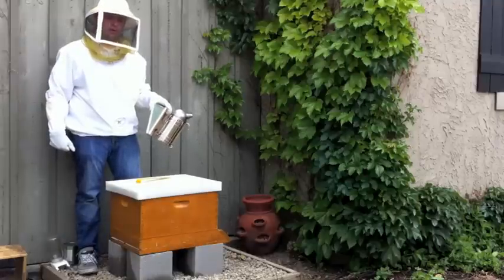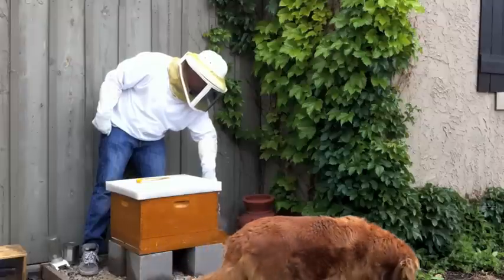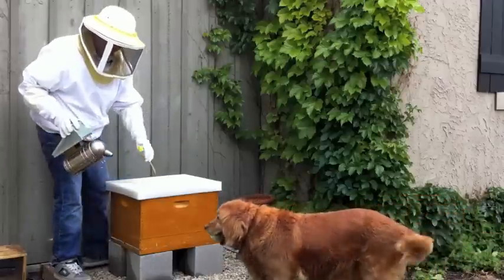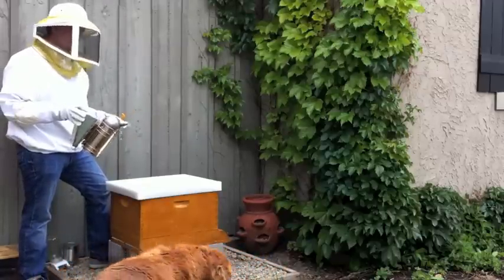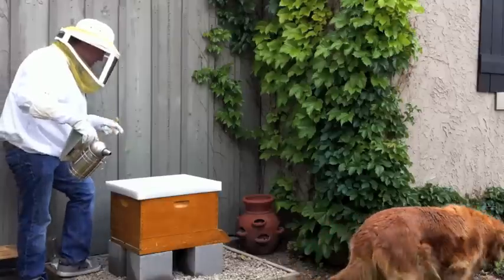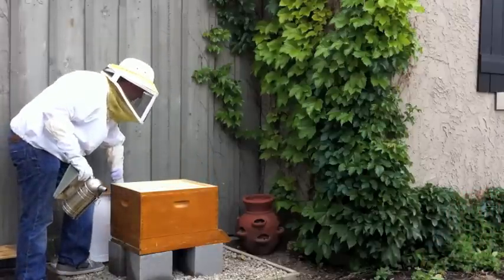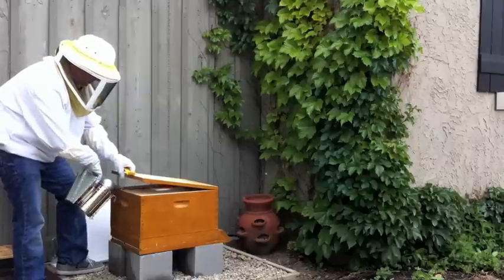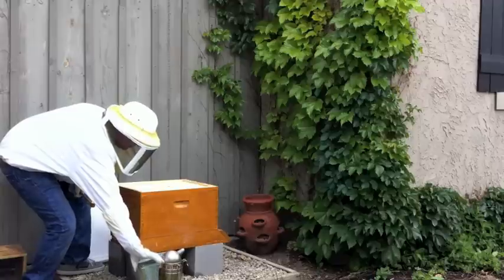First step, I got my smoker going. I'm going to puff a little bit of smoke into the entrance. They say that the smoke will interfere with the pheromones and pheromone receptors on a bee, so it somewhat masks the communication. So if a bee sees me coming in and panics and tries to tell everybody, they won't hear it — and it'll calm the bees and keep the hive relatively easy to work with. I can hear when I puff in the smoke, it wakes them up a bit.